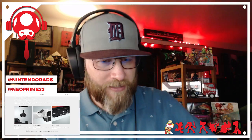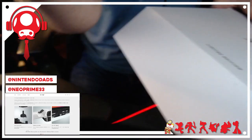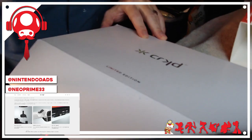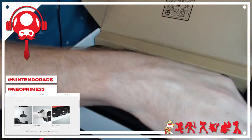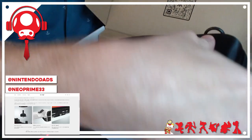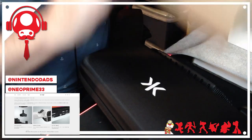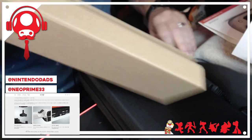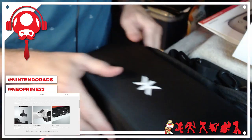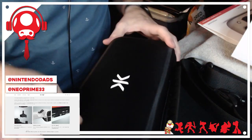Let me switch cameras. I forgot — I got the case too that comes with this. We've got a case, and it also has a QR code you can scan to follow the directions. There's also a strap, so I can carry it like a shoulder bag — that's pretty cool.